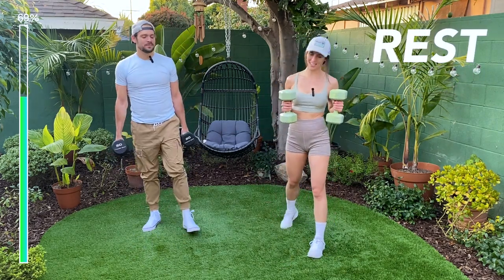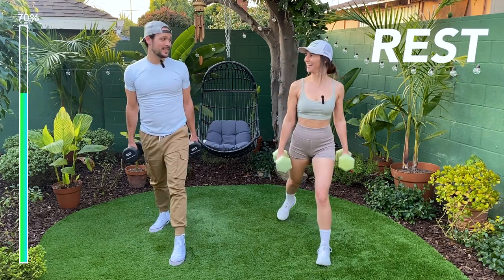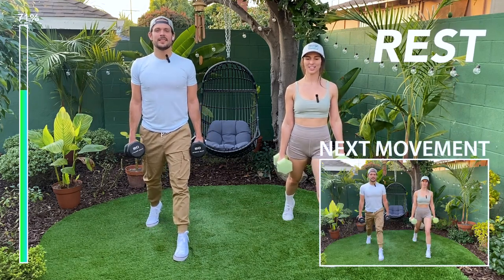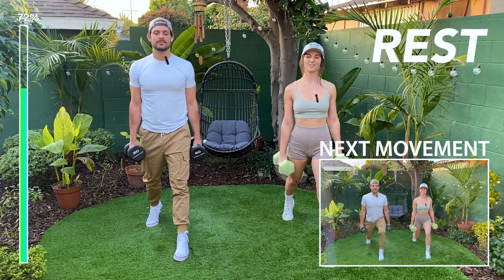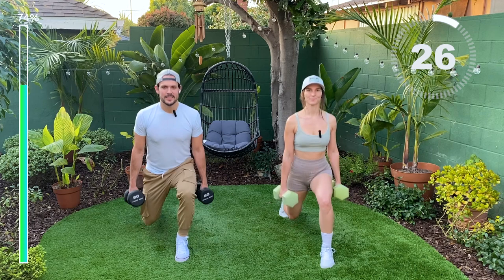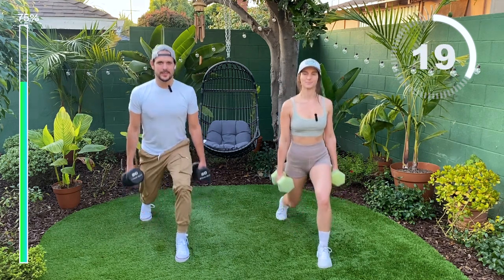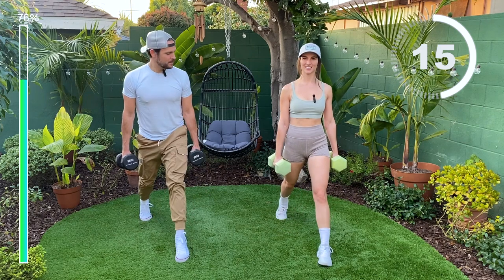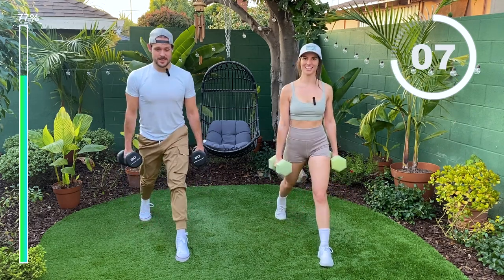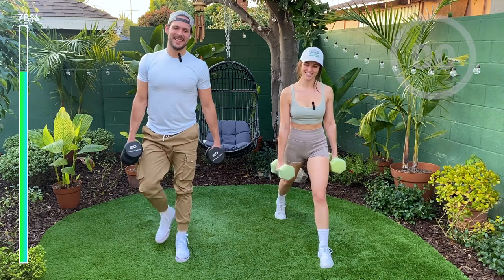Prepping for the left leg already. Feel good? I feel good — my legs are going to be thanking me later. Five, four, three, two, one, go. Remember to keep those hips square. Very good, Sophie. It burns — but it's a good burn. Almost there. Last one. Nice.